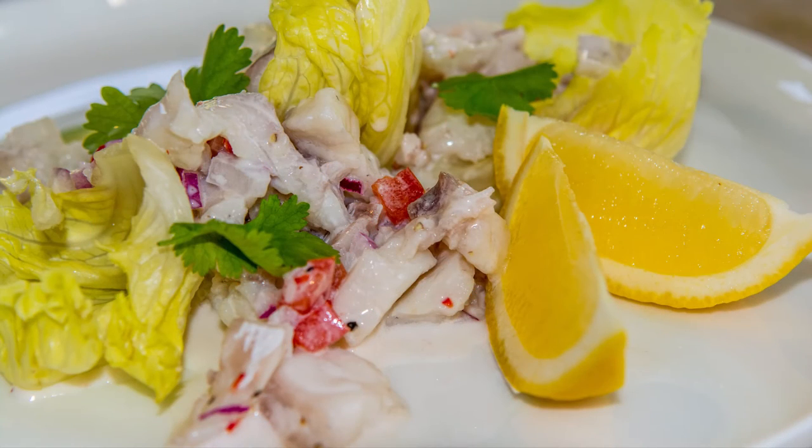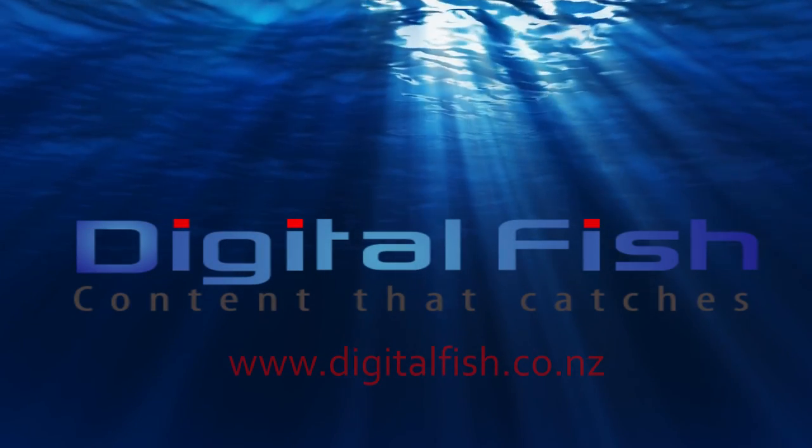This is a delicious way to eat freshly caught fish, one of my favourite recipes. This is Scott from Digital Fish with content that catches.